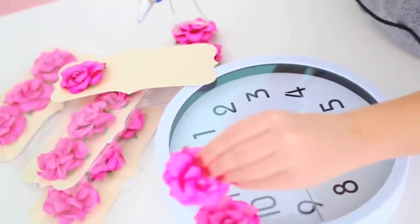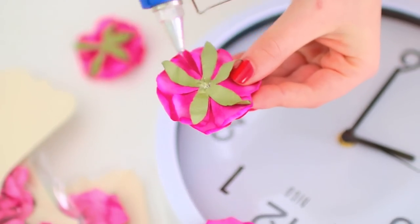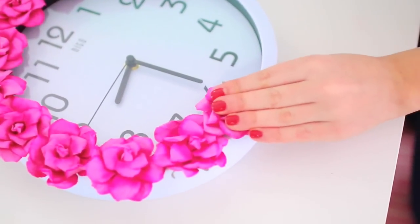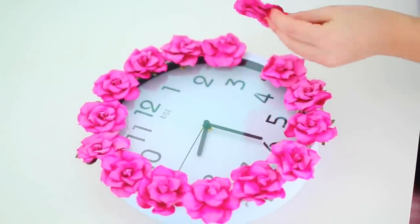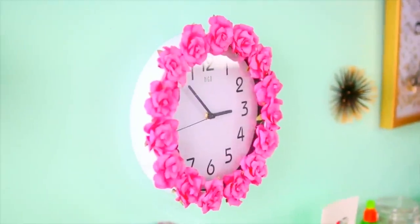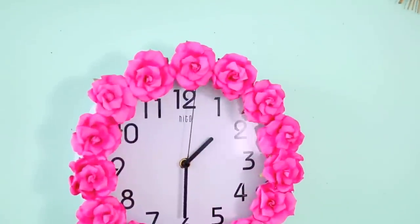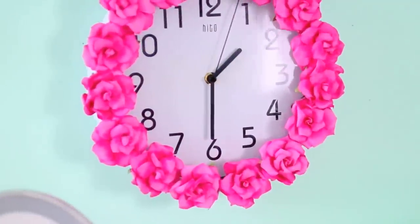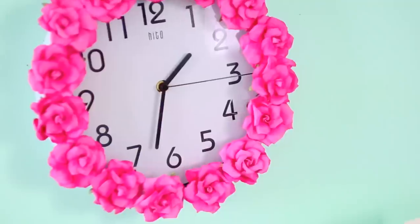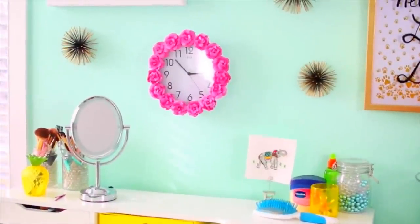All you have to do is take these flowers and glue them around the base of the clock. It's so easy and it literally takes you like five minutes. It will completely transform any boring old wall clock into some super cute wall decor. I posted a picture of this on Instagram a week ago and you guys seriously loved it. A lot of you thought I bought this in a store, but in reality it's a DIY that will only cost you about $20 to make — $15 of that being the wall clock, which you might even already have, in which case it would be like a $5 DIY.